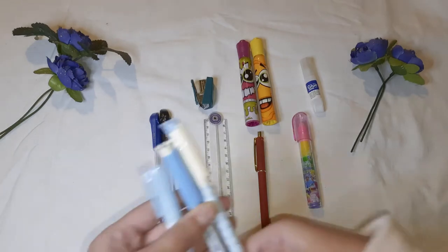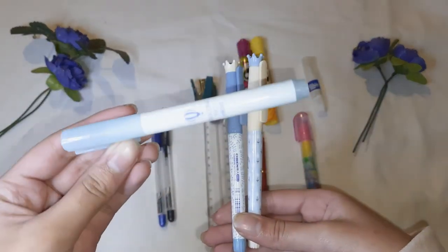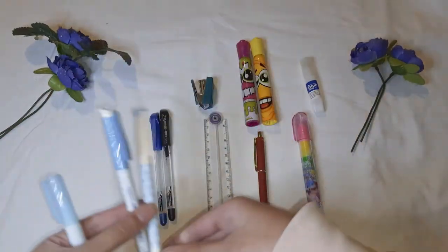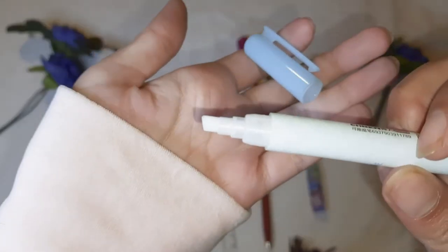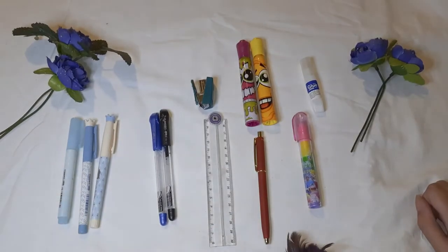Now here I have three things. They are my calligraphy pens, and this here is a solution. So it's like a writing kind of thing — whenever you write with ink pens and you make a mistake, you just use the solution and clean it up. It's a white thing and you just rub it over the writing, and it works only for ink pens.